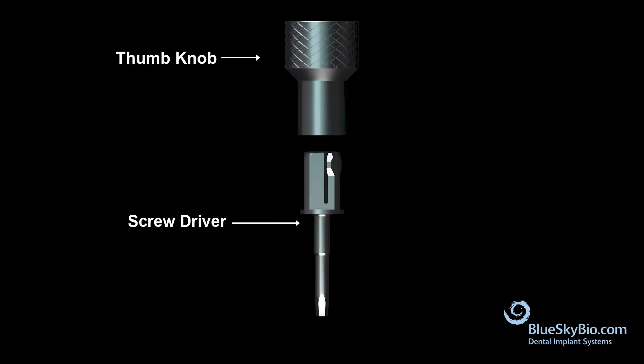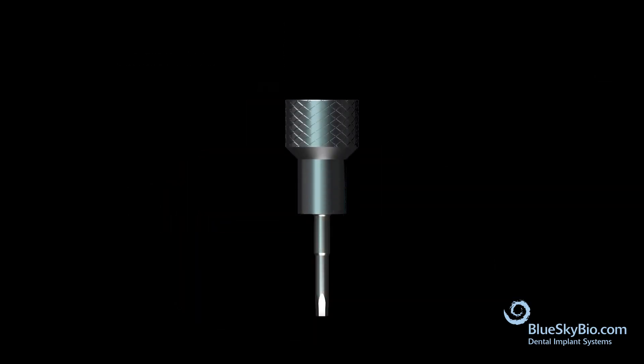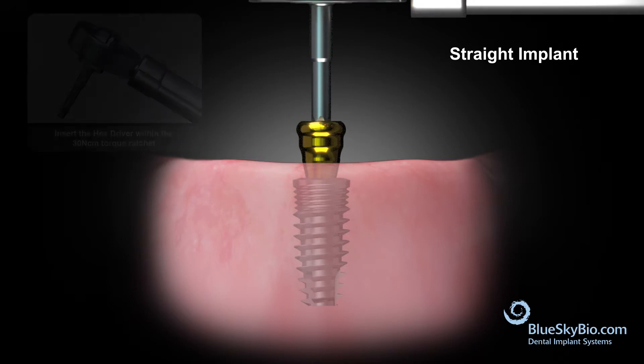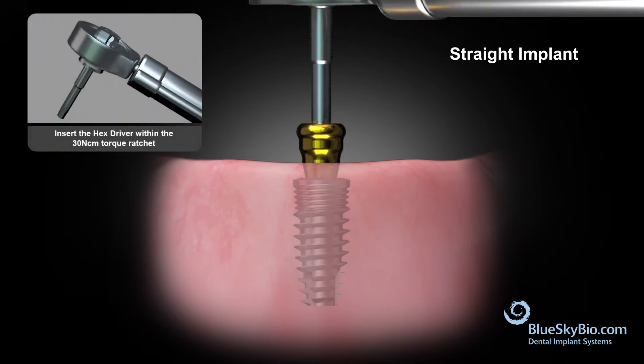Connect the thumb knob to the screwdriver and remove the healing abutments. Insert the abutment into the implant. Tighten the abutment first with finger pressure, then insert the driver into the wrench and torque to 30 newton centimeters.